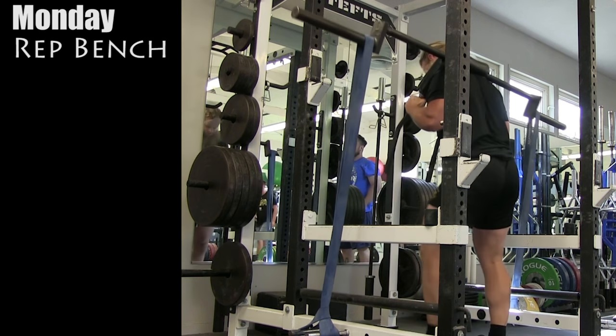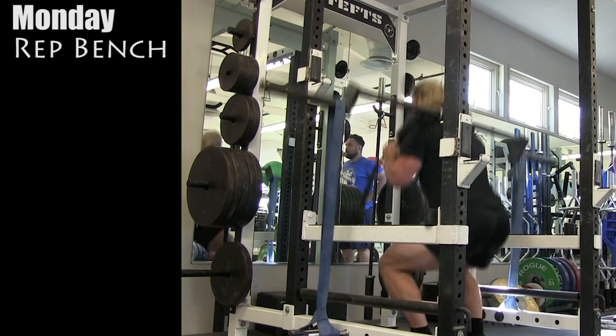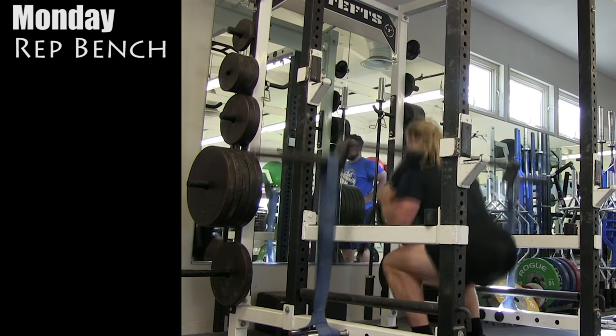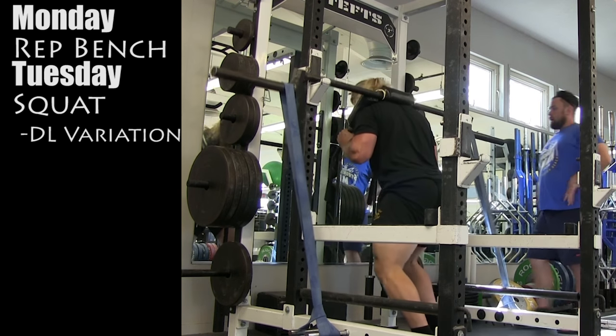Mondays I'll do repetition bench press, touch and go, no pause. I really don't focus too much on setup or using any leg drive — I use my upper body to move the weight. Tuesdays, I will squat, and then I'll perform a deadlift variation afterwards.